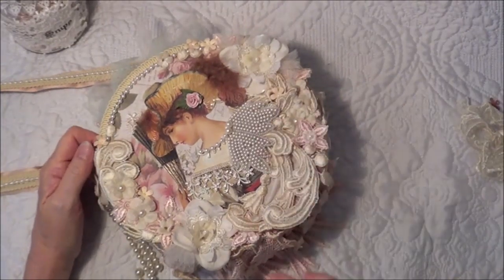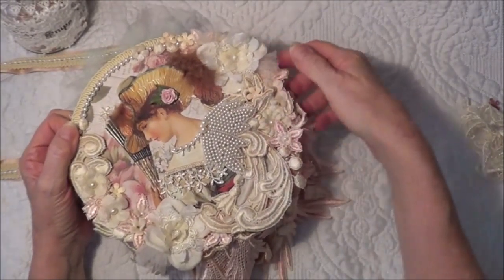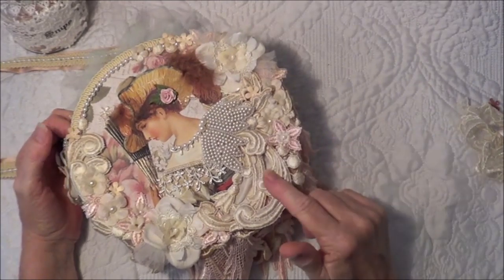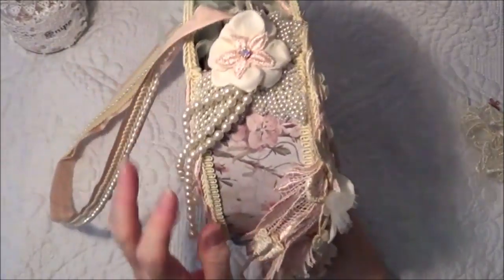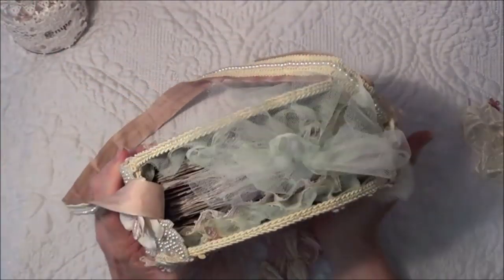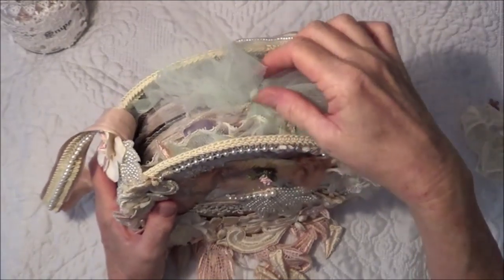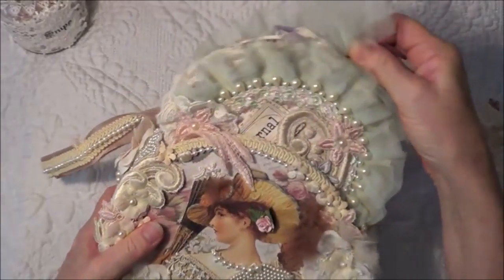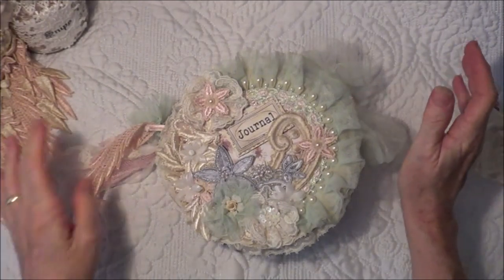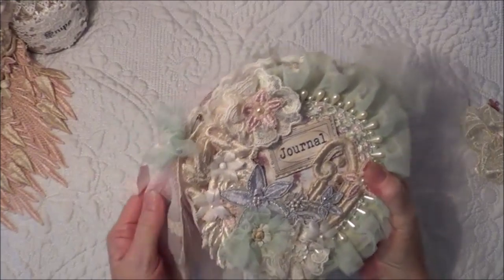Hello everybody. Some of you may remember this little gift bag I made some time ago using beautiful products from Crafty Me Shop. What I decided to do was make a journal that goes inside this little bag. I do have a tutorial on making the bag — just the base of the bag, no decorating — and I thought I would make a little journal to fit inside. I'll put a link to that bag in the description box below.